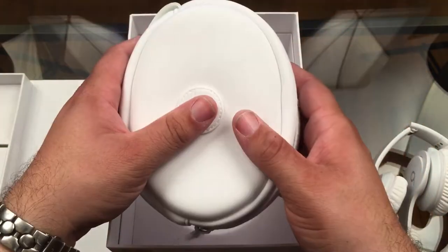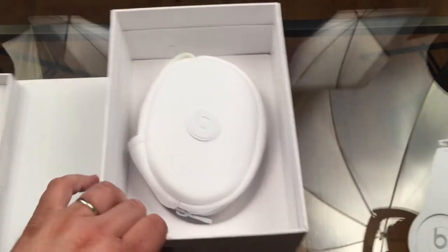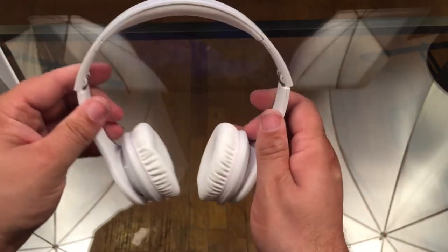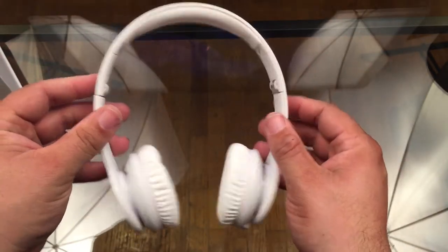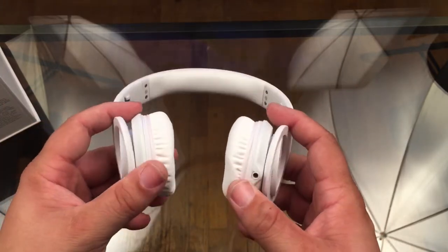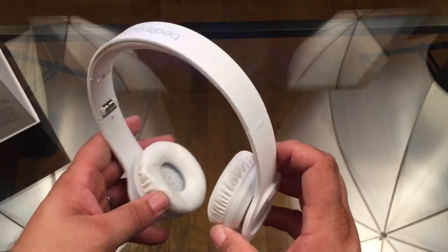Here are the headphones themselves. They're very small. They didn't have these on display in the store — I had to ask to see if they even had any in stock. And like I said, they didn't have the black ones, but they did have these white ones, and I'm really glad I got the white ones.